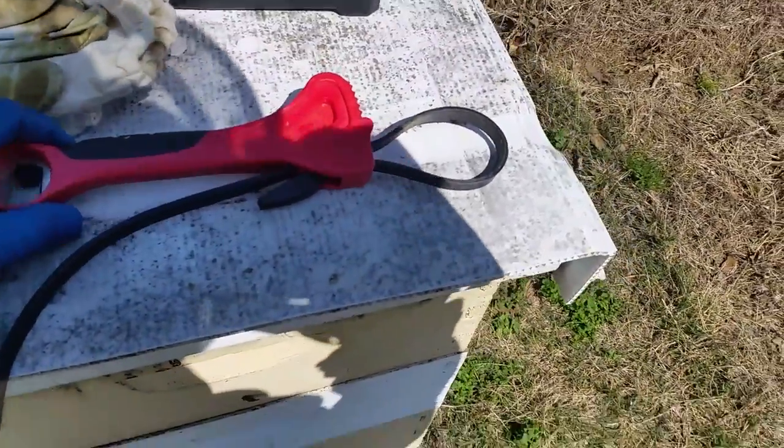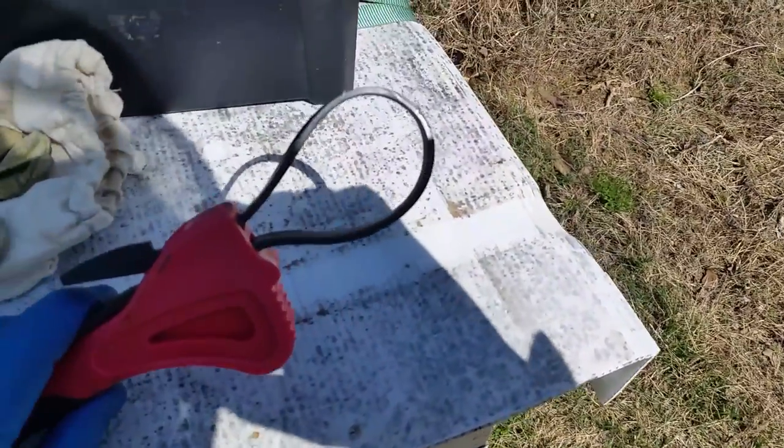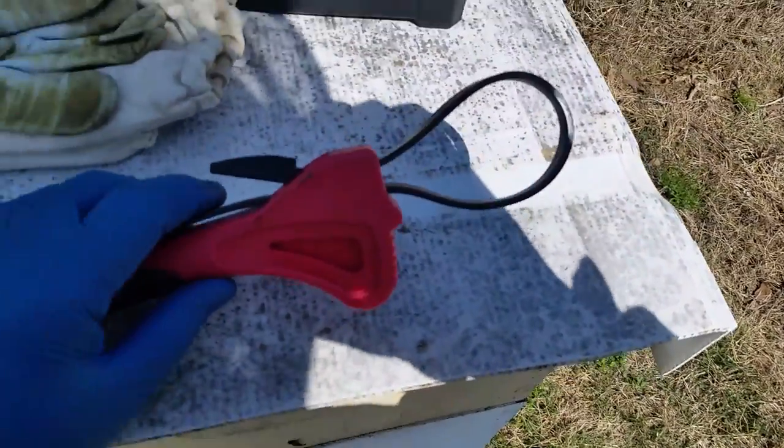I have a strap wrench, mainly for when I'm doing feeder jars and you have a lid that gets stuck. You can stick it around it and pull it tight.